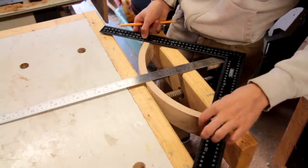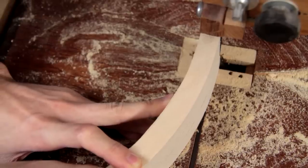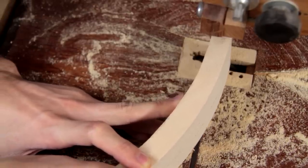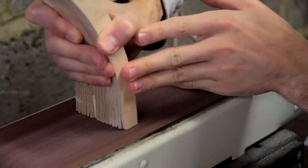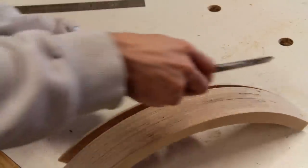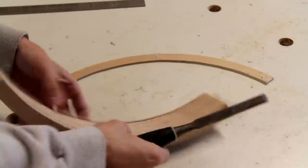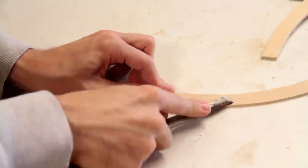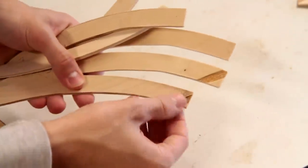I'm just going to use this framing square to mark the ends square, and then I can cut them off at the bandsaw. Now, if we break these pieces apart carefully — I've scraped off all the hot glue from them — there are a few little casualties; you can see some of the corners broke off, which is not ideal.